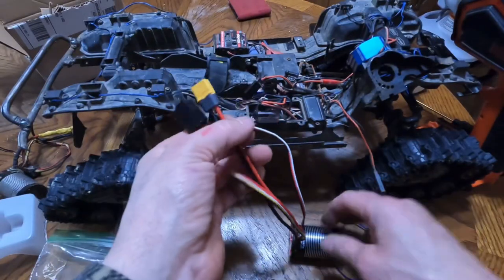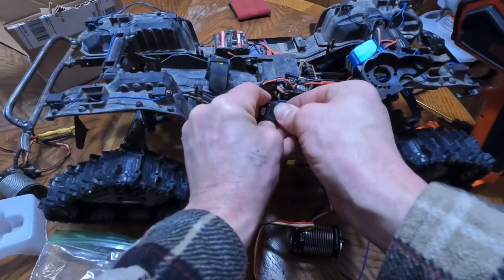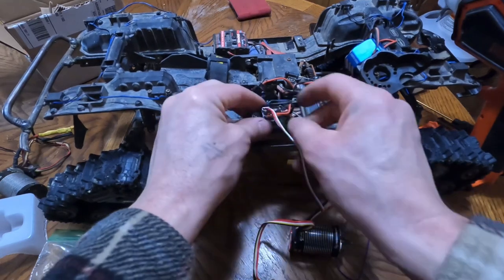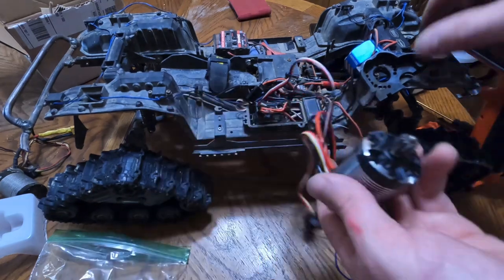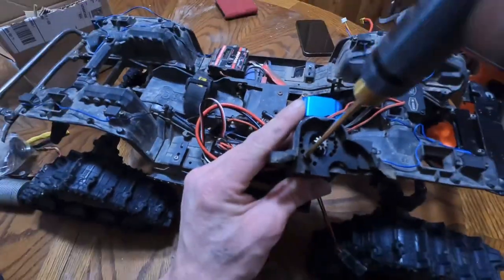First thing we're gonna do is plug in to our receiver. That's one to turn, two to burn. And if you're rocking the Spektrum, it's gonna say throttle. Now that we got that, we mount it up where mine sits.